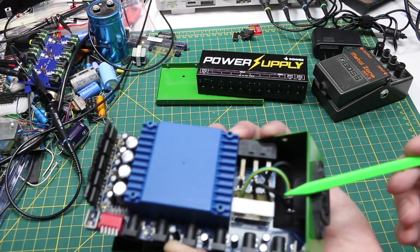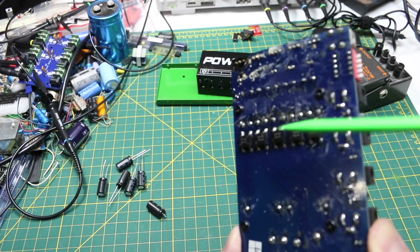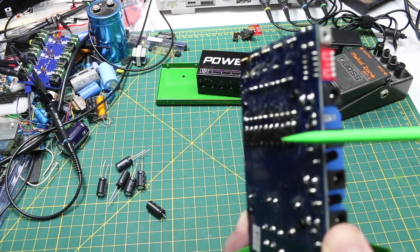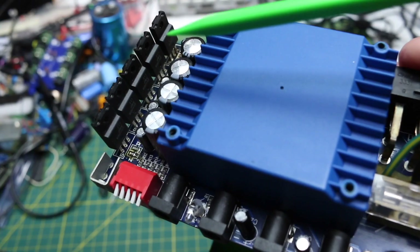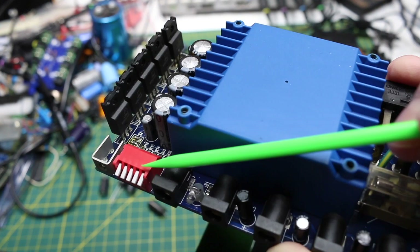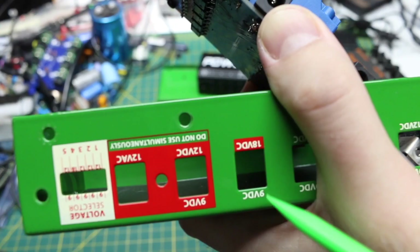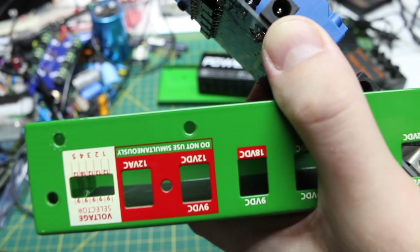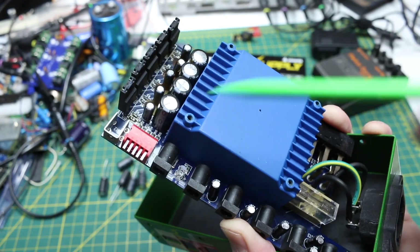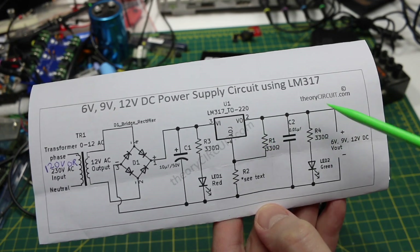We have our AC input going to this transformer — there's a lot of flux I'm still going to clean off. Bridge rectifiers are down here. Five of those go to five LM317 adjustable regulators. Dip switches can decide if they're going to be 9 or 12 volts, or in this case 9 or 18 volts, and there are DC filter capacitors. That's basically like this circuit here.